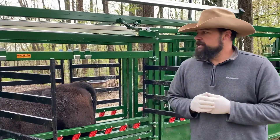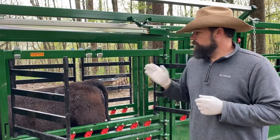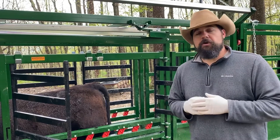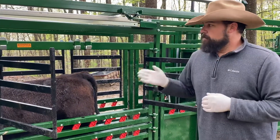We're back here shoot side this morning, working these heifers again. We're in phase two, so today we're pulling CIDRs, giving a shot of prostaglandin or Lutalyse, and putting on a heat patch. We're following the protocol for breeding on a time schedule, but we're actually going to use heat patches because we feel like we might get a little bit better conception rate that way.